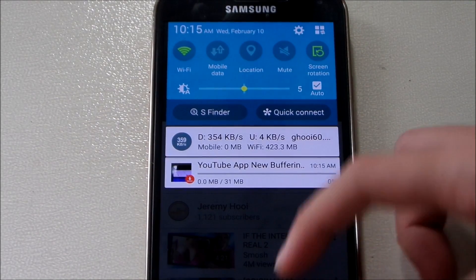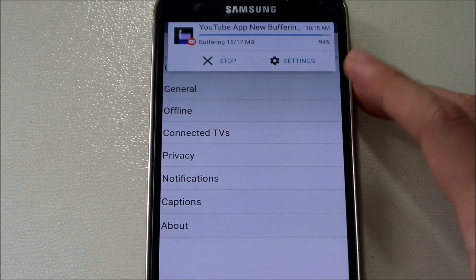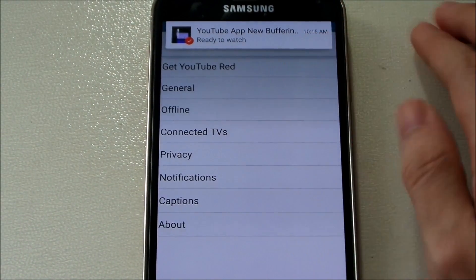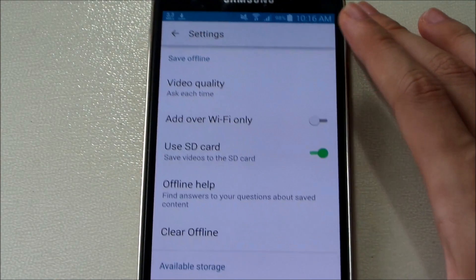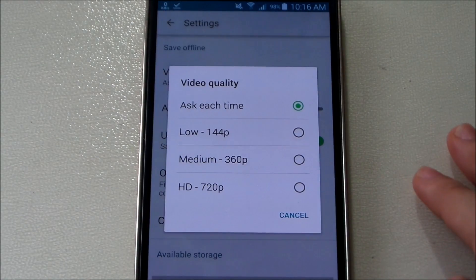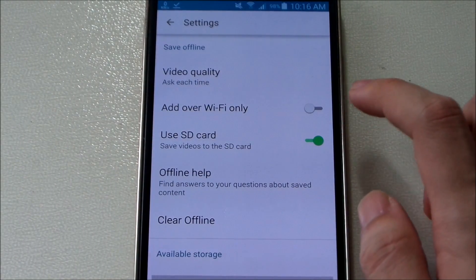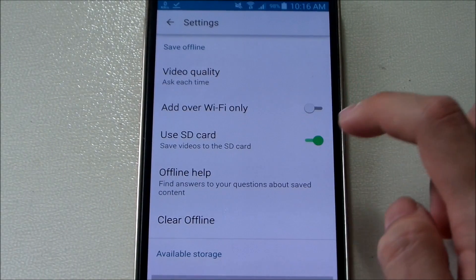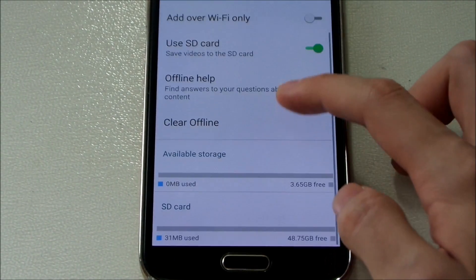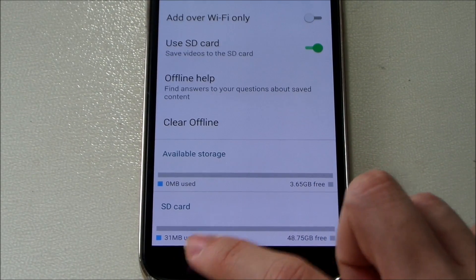While that's saving, let's go to Settings to see the new things they offer. Under offline settings, you can set video quality — either ask each time, or set it to low, medium, or full quality. You can also restrict saving to Wi-Fi only, or use an SD card if you have one. I have one so I'm using it.